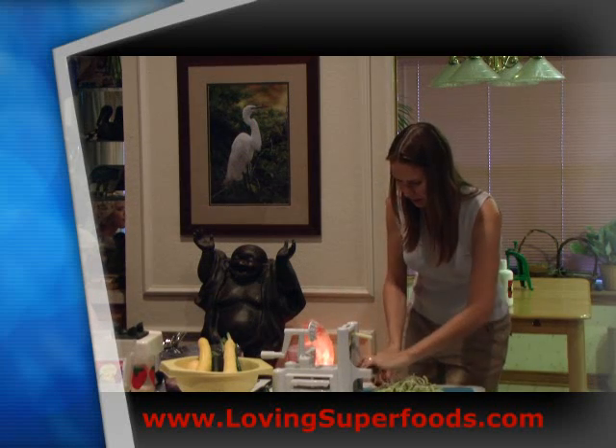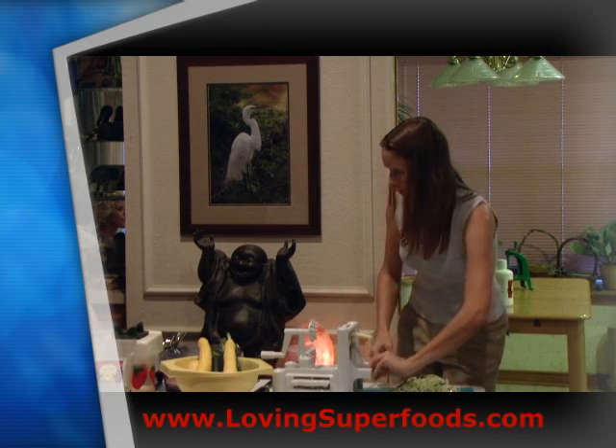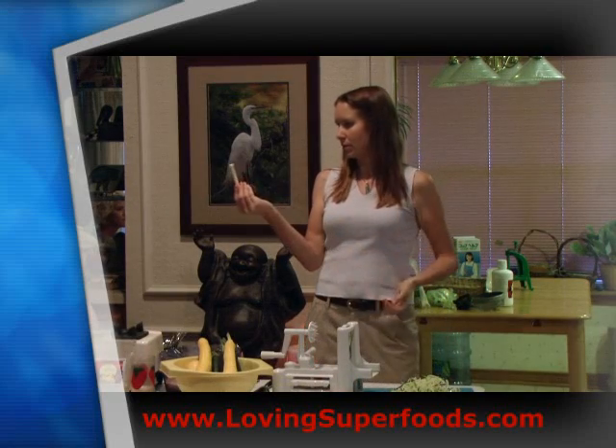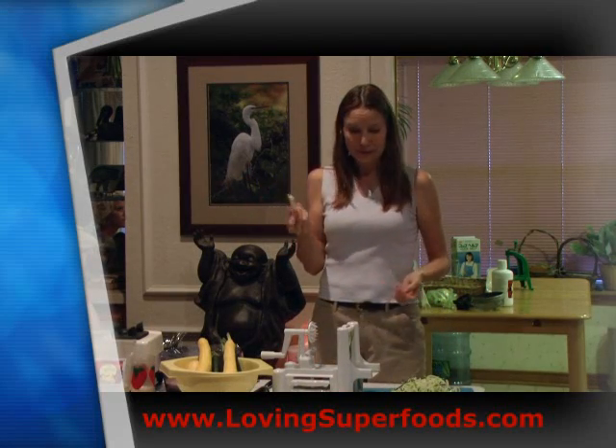Now I'll do a summer squash next so we have a mix of noodles. You can eat the core too — feel free to play with your food.